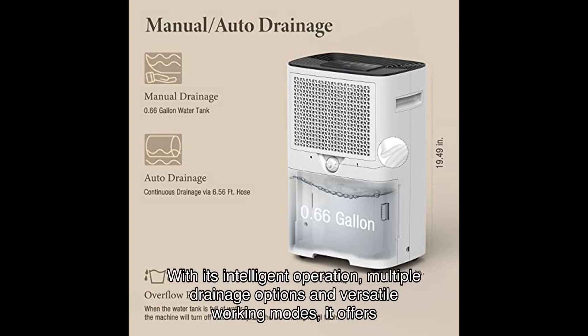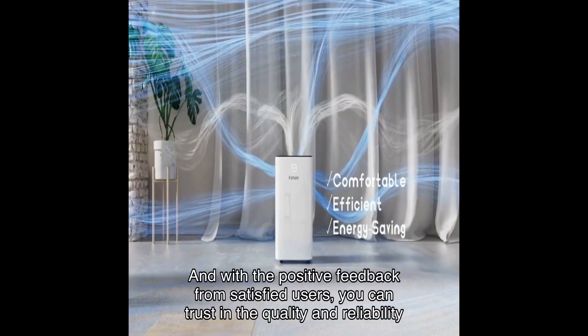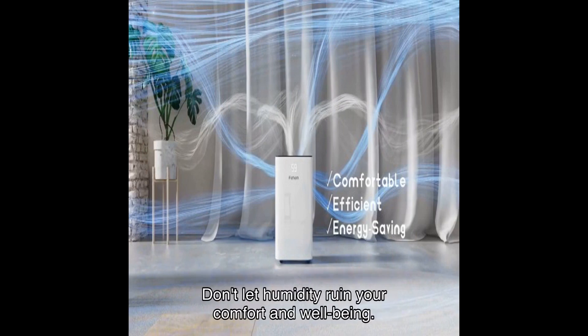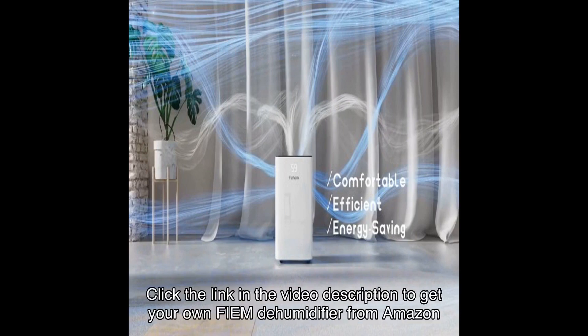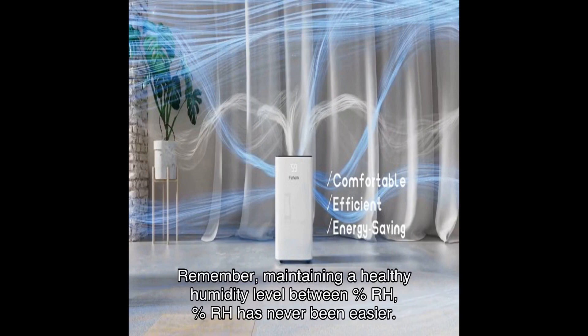With its intelligent operation, multiple drainage options, and versatile working modes, it offers convenience and efficiency. And with the positive feedback from satisfied users, you can trust in the quality and reliability of this product. Don't let humidity ruin your comfort and well-being. Click the link in the video description to get your own Fiem dehumidifier from Amazon today. Remember, maintaining a healthy humidity level between %RH and %RH has never been easier.